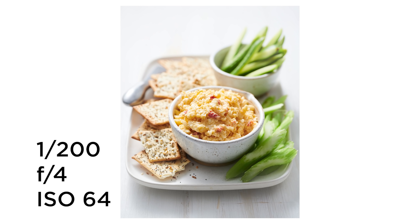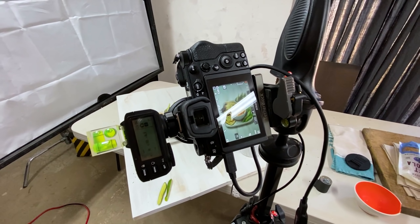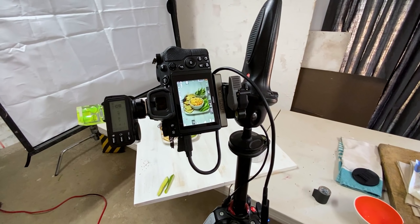One thing I was conscious of in setting up this photo is that I shot at the three-quarter angle — that view where you can see the side and the top, but not overhead and not straight on. Straight on, we'd really lose the back of the scene. I could have done overhead, but I've been doing a lot of overheads recently and wanted to switch it up. Sometimes if you look through your images and notice you always do the same thing — always shooting vertical, or always shooting overhead — challenge yourself to try something new like the three-quarter angle.